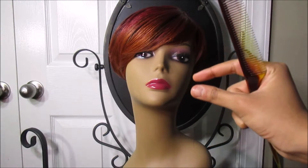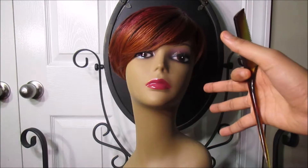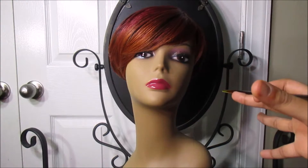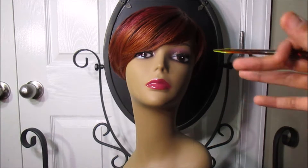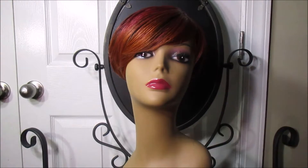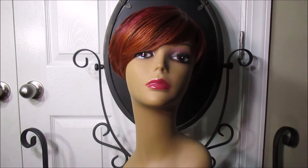About this wig: it has two small combs in the front and it also comes with adjustable straps. This wig can be heated up to 400 degrees — that's right, 400 degrees — and it's synthetic but it can still be heated up to 400 degrees. I don't care about synthetic; I'm the queen of synthetic.